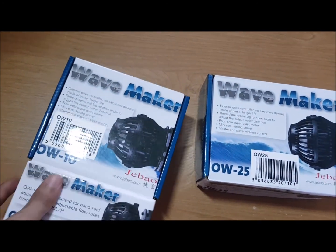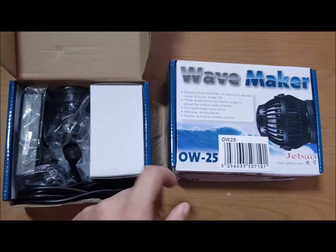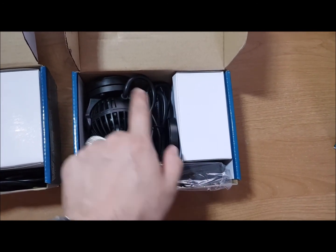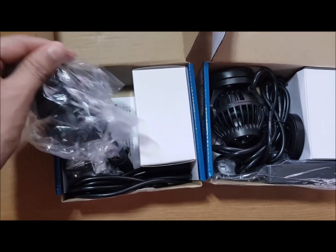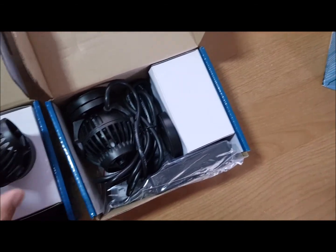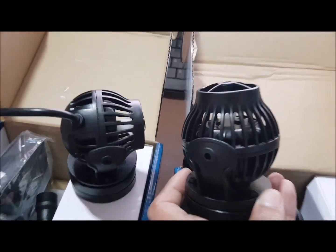I'll quickly unbox it and show you what's inside. Here you've got the actual control power head, and this is the main power unit or plug. The box is similar though larger — effectively it has the same components: the main power head, the handheld remote, a magnet for the base, and the plug. The real difference between the two is the size of the actual power heads. This one is pretty small in comparison — putting them next to each other, this one is marginally bigger.